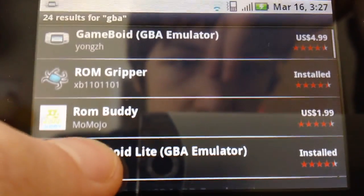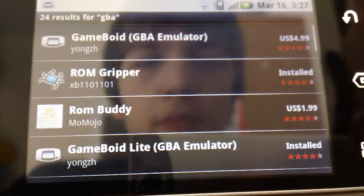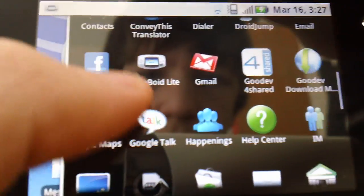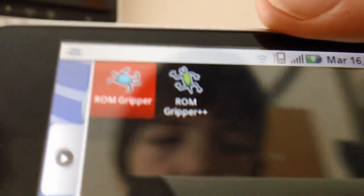But when you get it, it doesn't come with games, so you have to get ROM Gripper. What it does is it gets ROMs — games — for you. So let me start typing it in: ROM Gripper. It's right here.